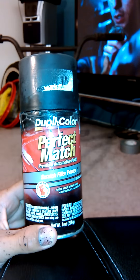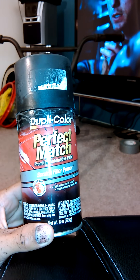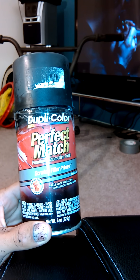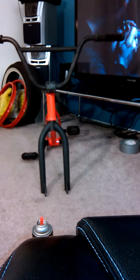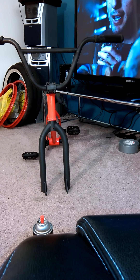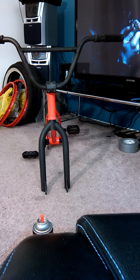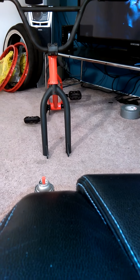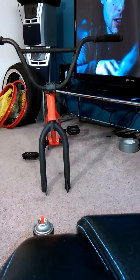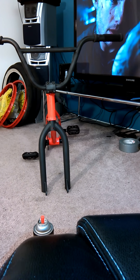The next day I put on the scratch filler primer — it only took probably like two coats. I put one coat, waited about 30 minutes, put the other one, and just let it dry overnight.